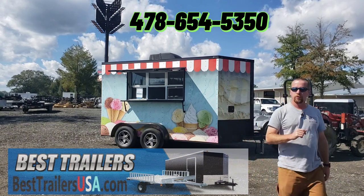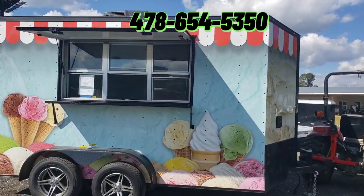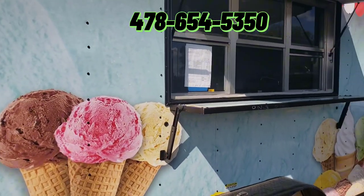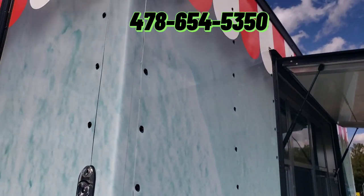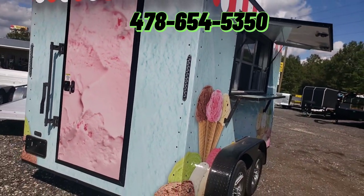I'm gonna walk around here and show it to you. We had all four sides wrapped — front, back, left, right, and rear. This is how you can tell you got a good quality wrap too: they pulled the screws out and then put the screws back in it. Gives it a much cleaner look on the outside for the wrap.